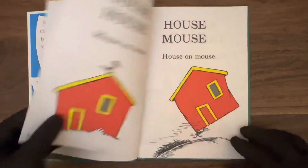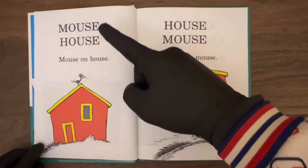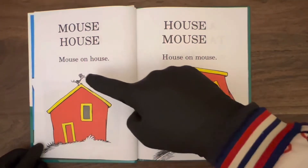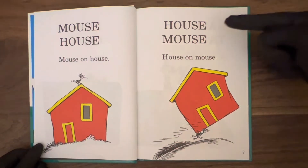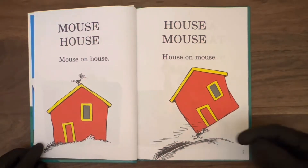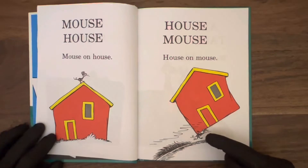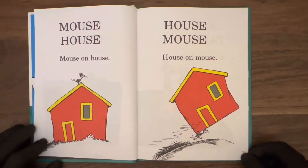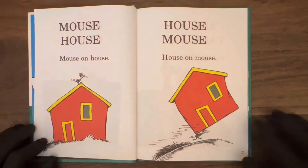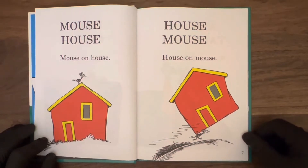Let's turn the page and see what's happening with this pup. Well, the pup's gone. Page six: mouse, house. Mouse on house. Nice red house there. And here on page seven: house mouse. House on mouse. That mouse is pretty strong — walking away with that house. You've got to be careful though. Never lift with your back, always lift with your knees. You've got to take care of that back carrying that heavy house around.